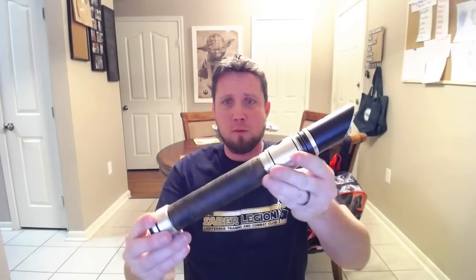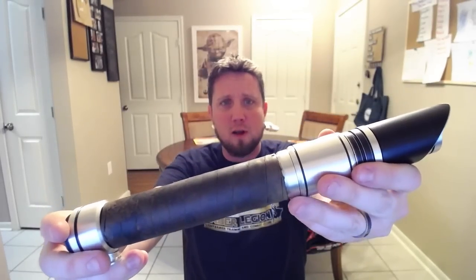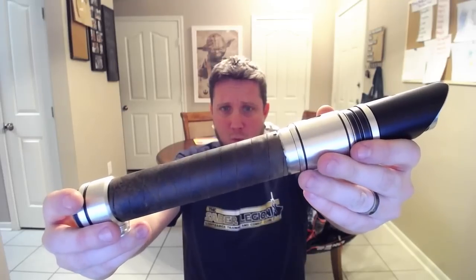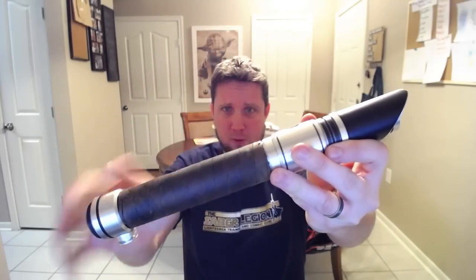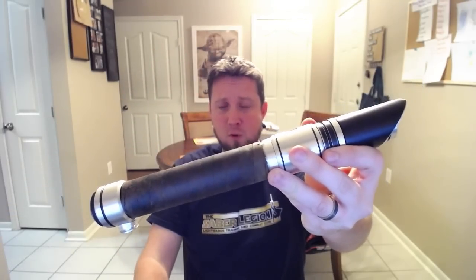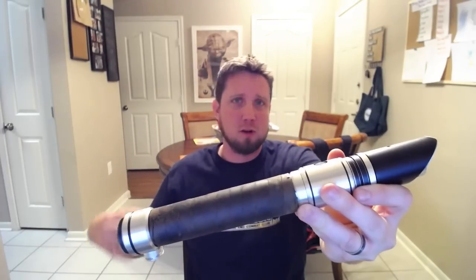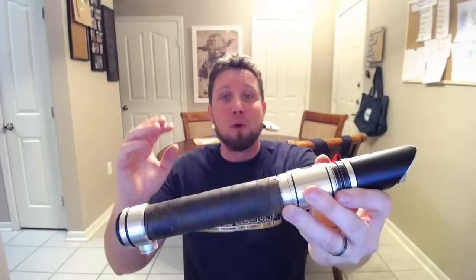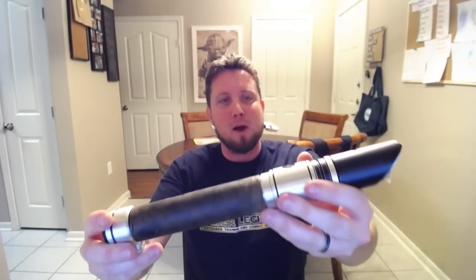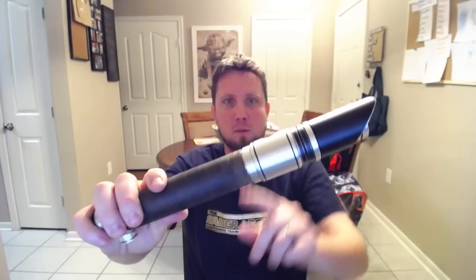Without further ado, here is the Saber Forge Dissident without the wrap. He did the leather himself — he's actually really fantastic with leather. If you guys want a one-of-a-kind Jedi belt, he is phenomenal. I have a Jedi belt I'm going to be reviewing; his belt and the handmade pouches are absolutely amazing. But it's not about the belt right now — it's about the saber. We have his beautiful leather wrap he put on here.